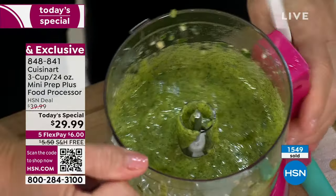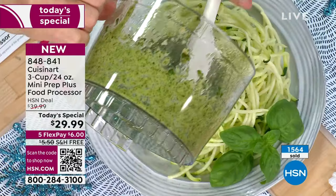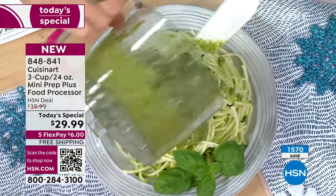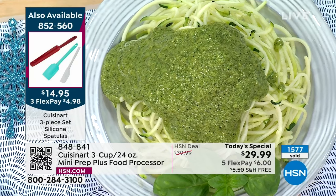Sometimes we buy jarred pesto, but when you make it fresh you remember again how much better it tastes. Look at the consistency — in seconds. That's a combination of the brilliant blade and 250 watts of motor inside, which is really surprising considering the small footprint. It weighs one pound. One little pound.